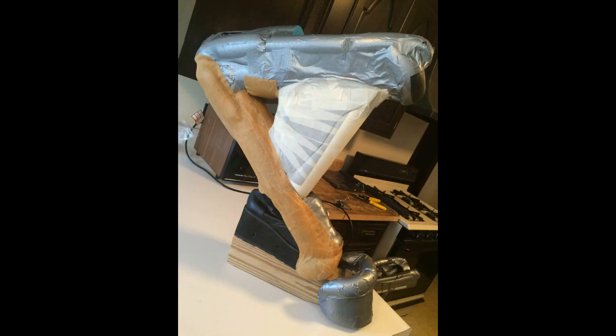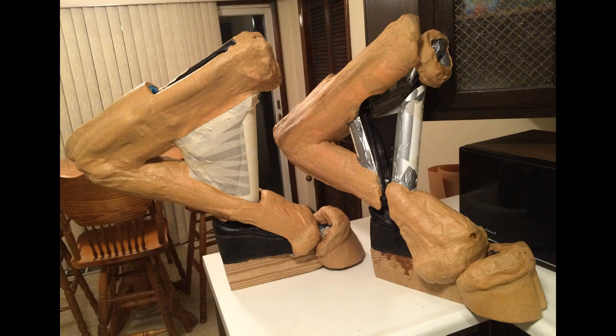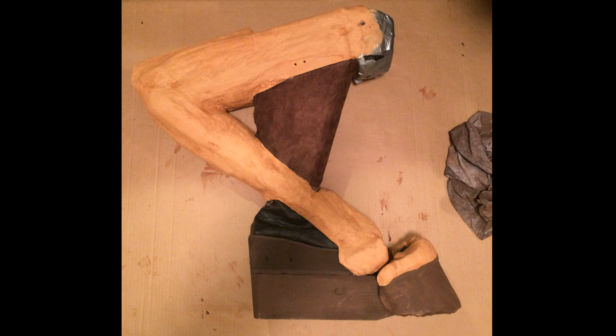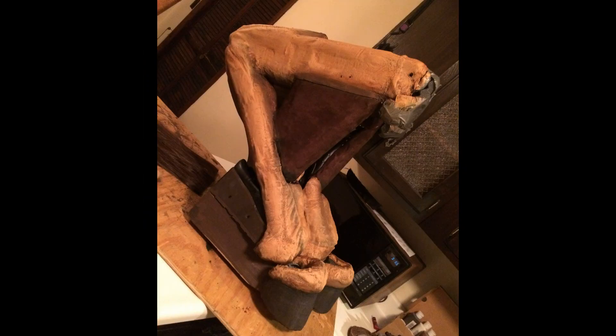The next step is applying Worbla to the muscle structure. If done properly, the Worbla as it drapes from foam muscle to foam muscle will give the exact appearance of skin. Get your painting skills ready — you're going to lay down your base color and then use a wash and a dry brush technique if you're not using an airbrush. These all add to the realism of your creation.